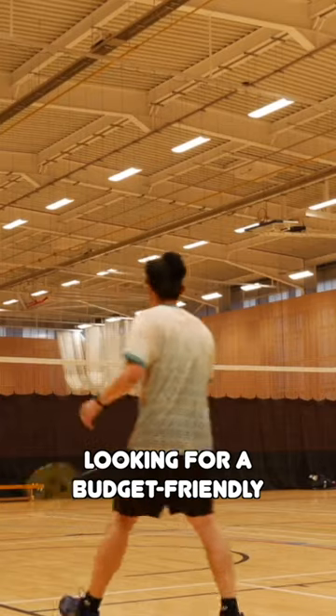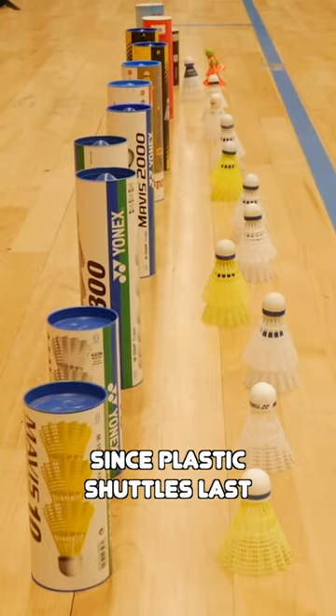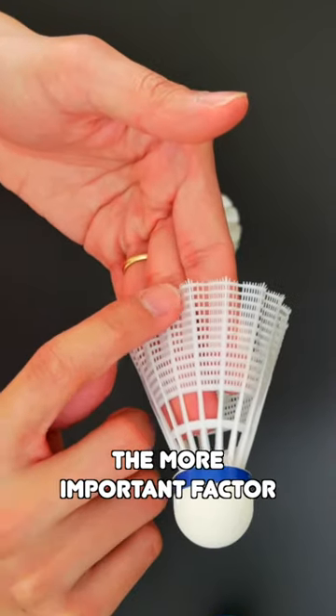The second reason is if you're looking for a budget-friendly option. Playing badminton is not the cheapest of sports, and since plastic shuttles last a little longer than feather ones, the better price point might be a more important factor for some.